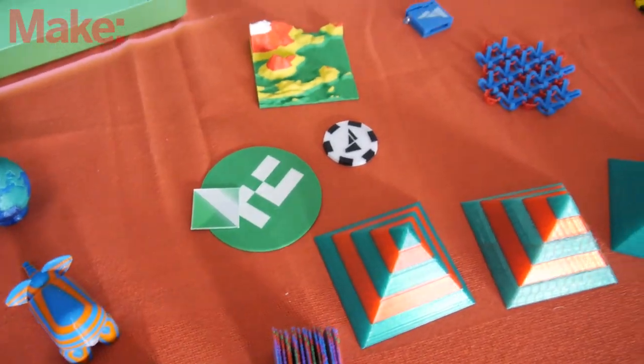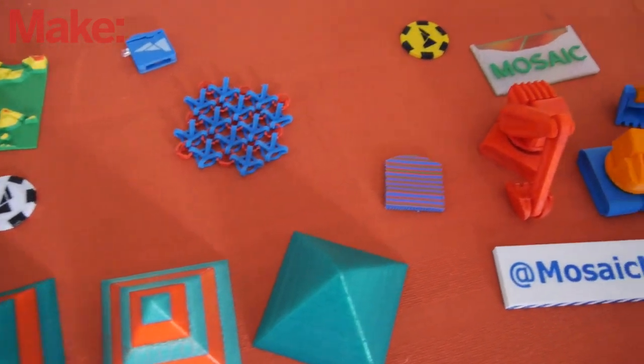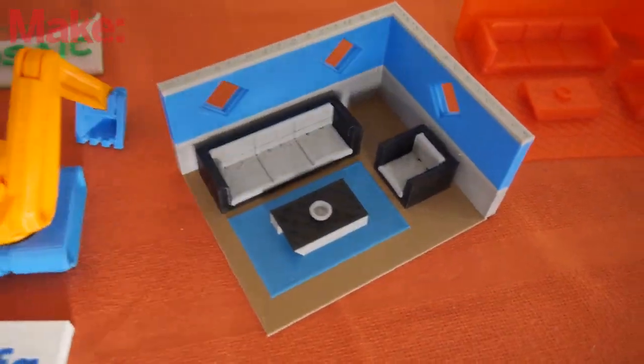The Palette works best with PLA-based materials — regular colored PLA, but even bronze fill, wood fill, conductive materials, even graphene infused materials. The Palette also works experimentally with ABS as well as materials like PVA and Flexible.